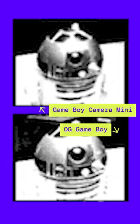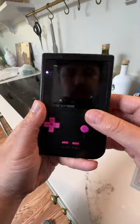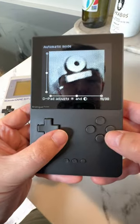Not that it makes a huge difference at 118x112 pixels. Yes, it works great on an original Game Boy, or a USB-C modded Game Boy Pocket for portability, or an Analog Pocket for the best screen.